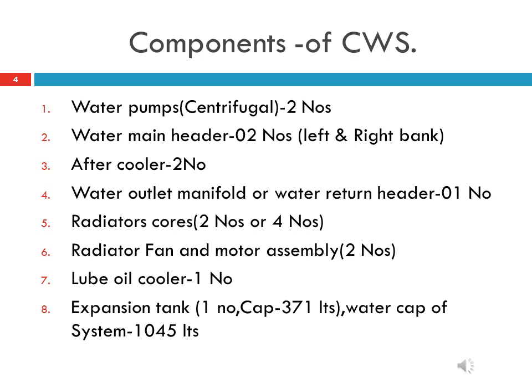Second, 2 number main headers — one provided at each of the left and right bank of the engine. Third, 2 number after coolers located on each side of the turbocharger to cool the air entering the air box for each bank of the engine. Fourth, 1 number water outlet manifold. Fifth, 4 number roof-mounted radiator cores.